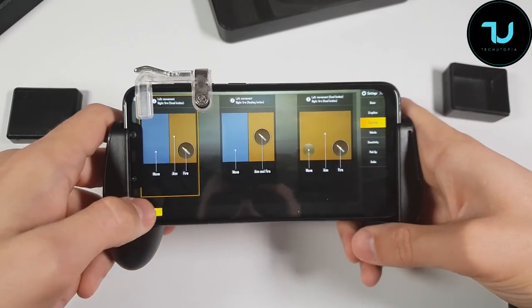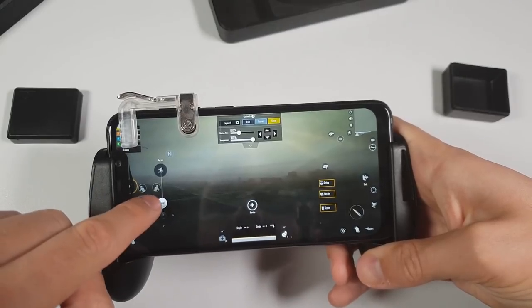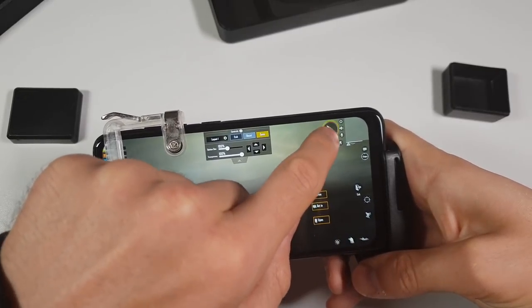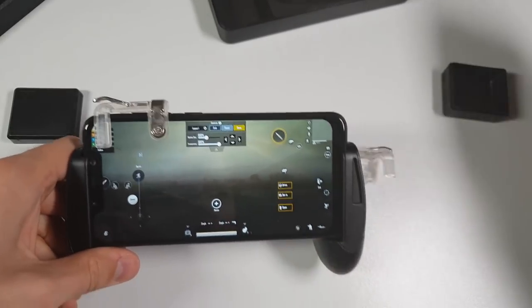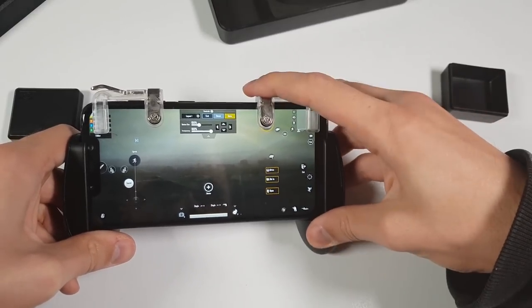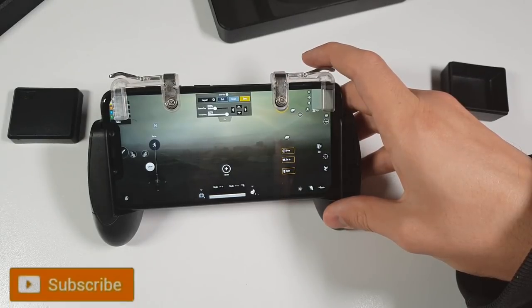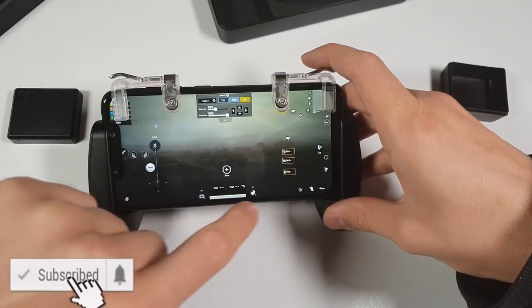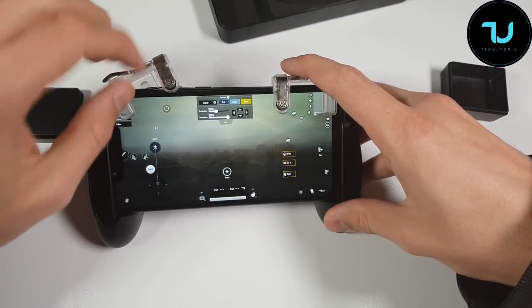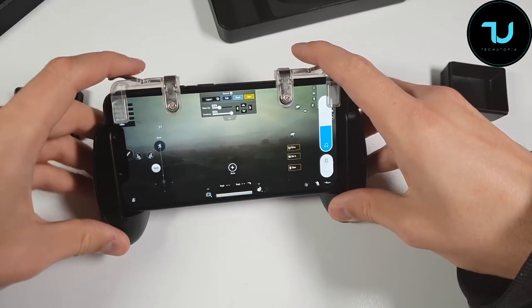I'm in the game now, but remember you need to go to Controls and customize - you need to adapt and add the key mapper. Let me find the sprint button. I need the button for shooting - I'll add it somewhere here. Something like this - press there. This one I think is for aiming. I'll use it for aiming.